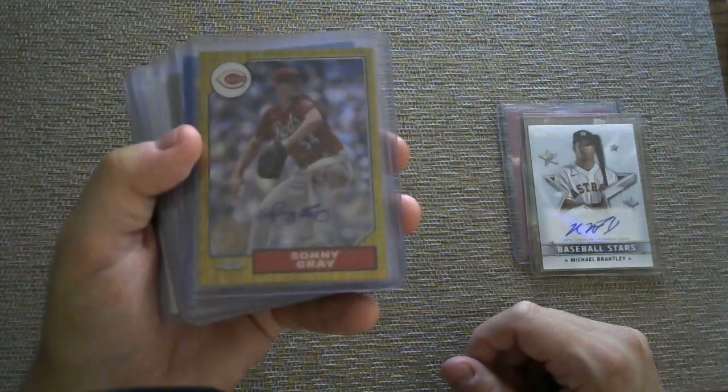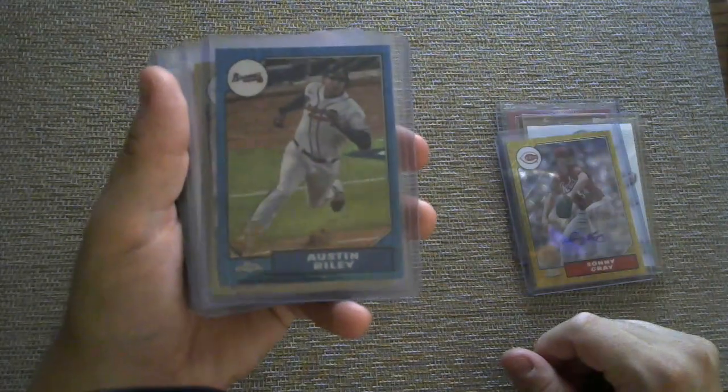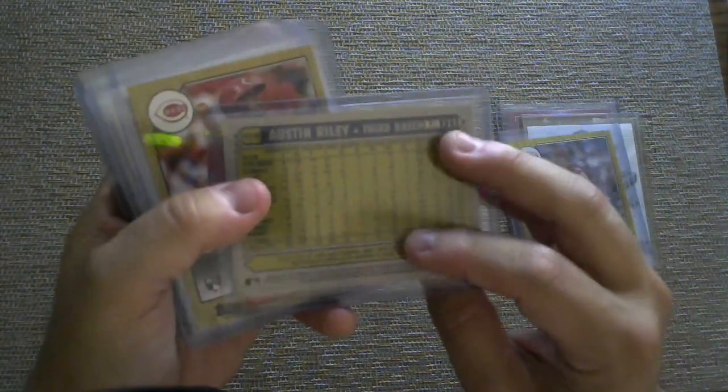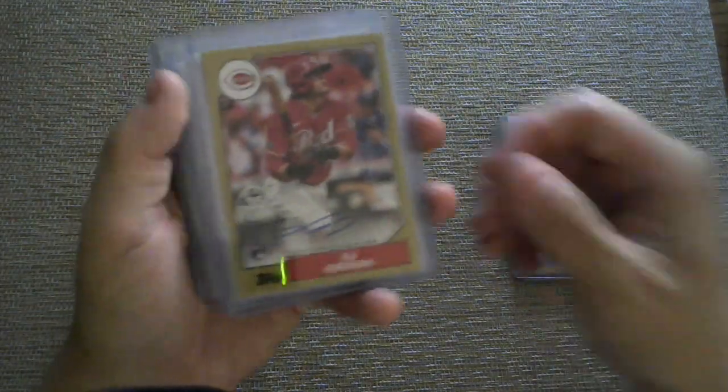We have a Silver Pack autograph of Sonny Gray, numbered 5 out of 30 — so that was a cool one. I also got an Austin Riley blue parallel from a Silver Pack, numbered 78 out of 150. And we have a TJ Feridl, which is a base card autograph.